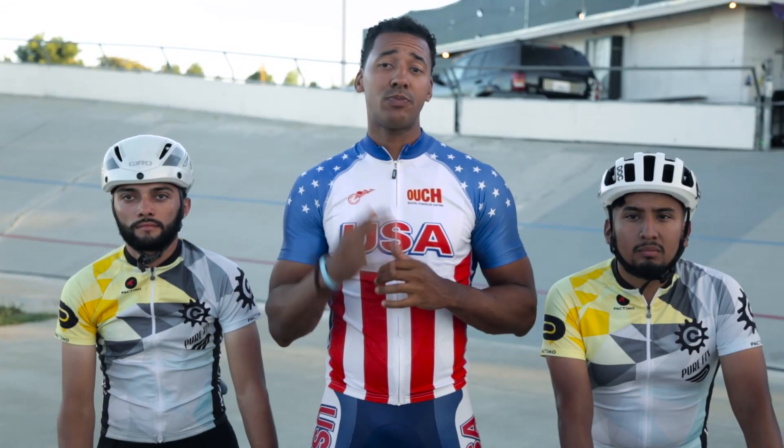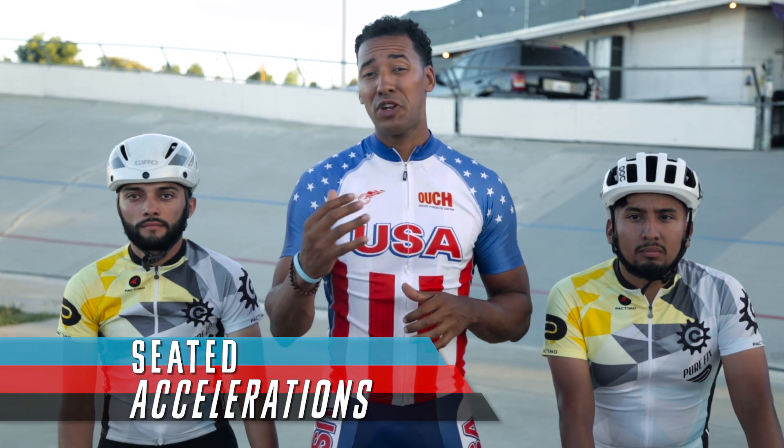Today we're going to work on standing and seated accelerations. This is going to improve your fast twitch muscle reaction and get you up to top speed faster. Accelerations are a great sprint exercise — you're going to want to do three to four sets of these.